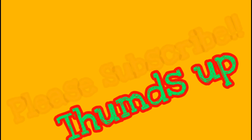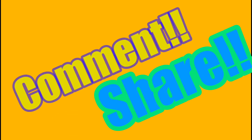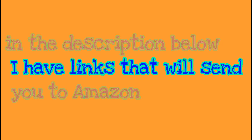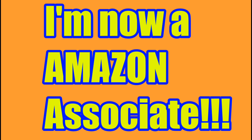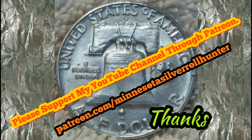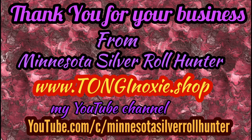If you like my videos, please subscribe, thumbs up, comment, and share. Down in the description below I have links to Amazon Prime for coin collecting supplies like folders, coins, and microscopes — all kinds of stuff. I'm now an Amazon Associate, so if you buy anything through those links I get a percentage, which would help my channel greatly. Have a great day, happy hunting, and good luck — bye!